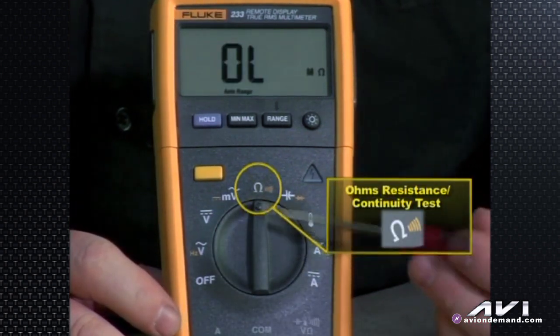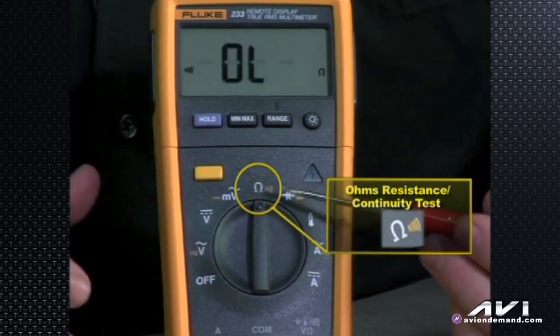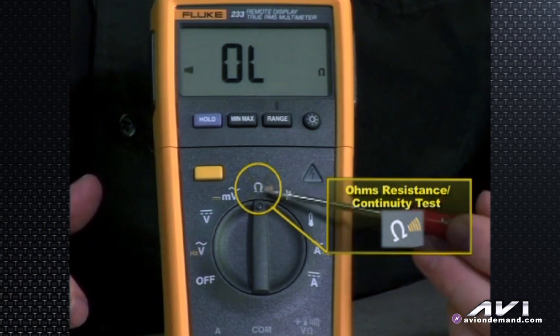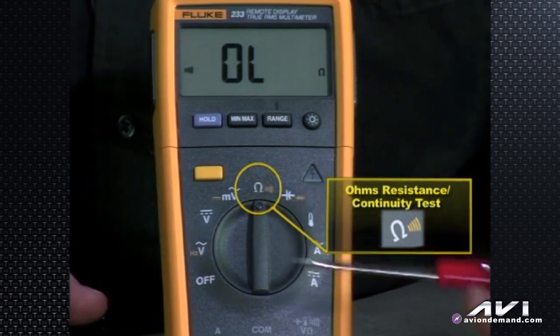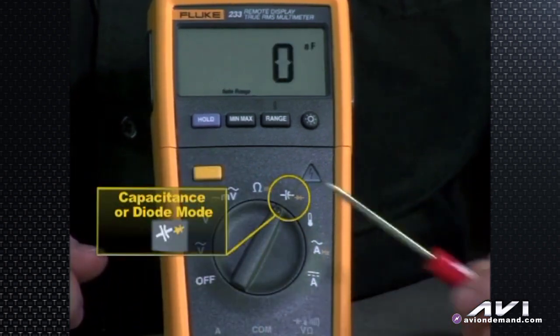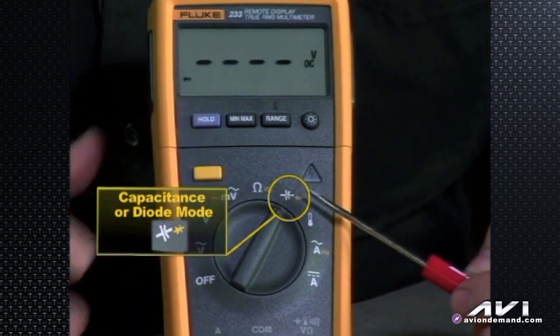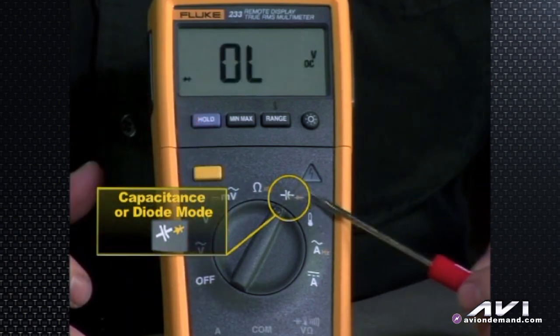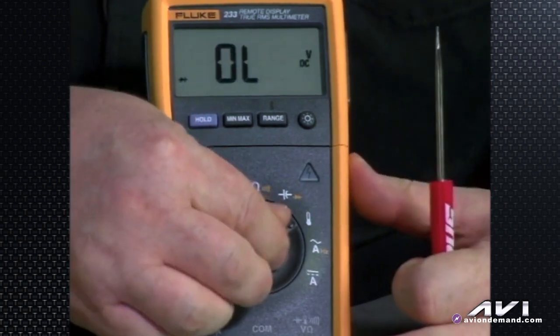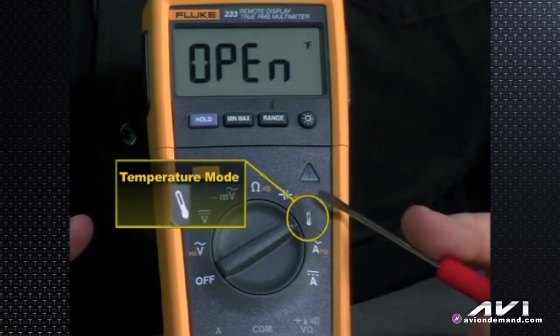One more knob turn brings up the horseshoe omega symbol for ohms resistance testing, and hitting the shift button moves us to the continuity test — hear the beep to see if we have a good, continuous circuit. Continuing to turn gives us capacitance by default, or hit the button for diode mode. One more notch and we're on temperature, where we can shift between Celsius and Fahrenheit.